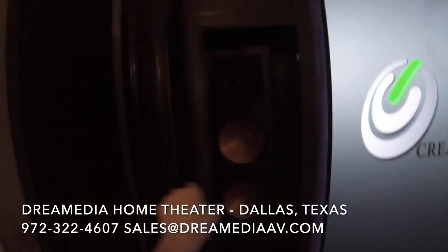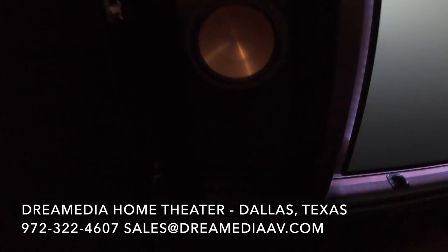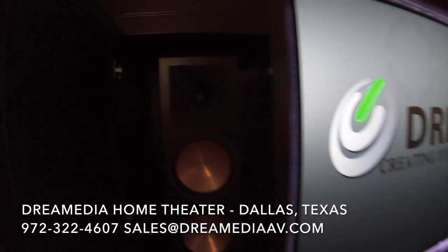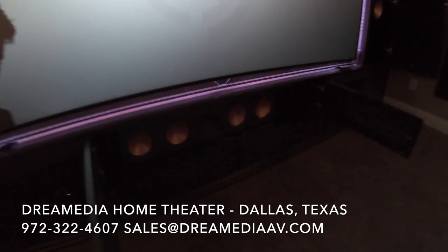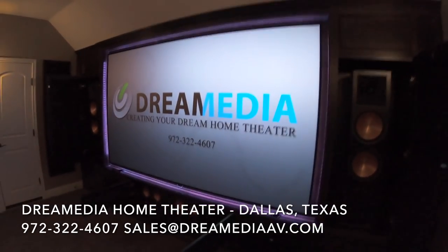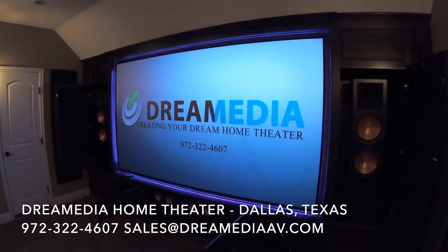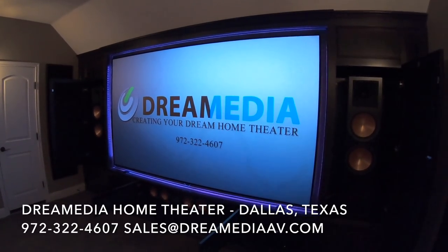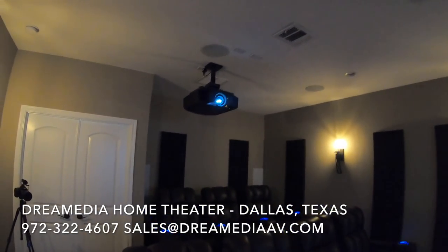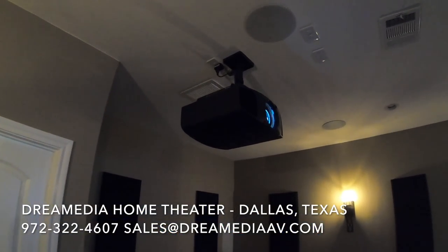I pulled back our panels so you can see the speakers we have installed here. We have the RF-7s from Klipsch in the front left and right, and then the RC-64-3 as the center. You can see the beautiful screen here — this is the 120-inch Black Diamond Pro Zero Edge.